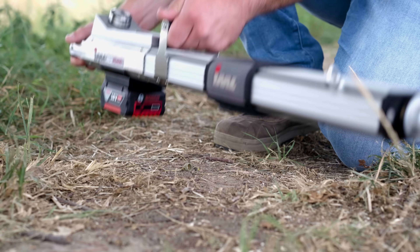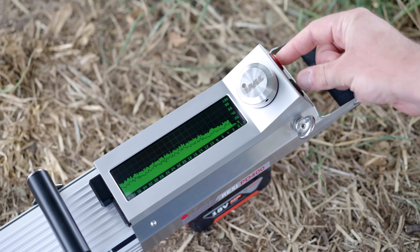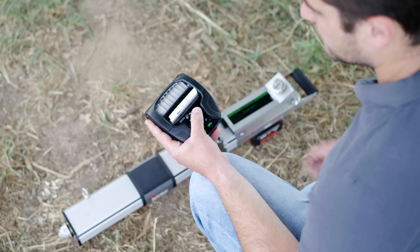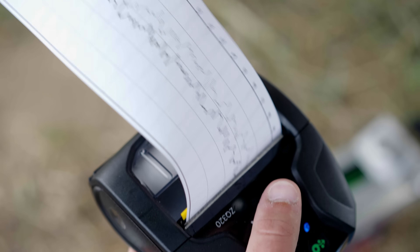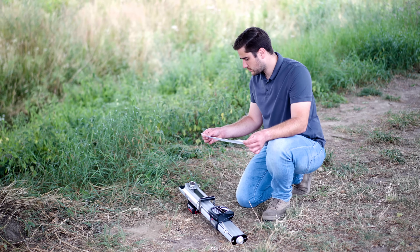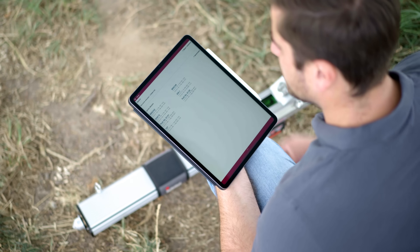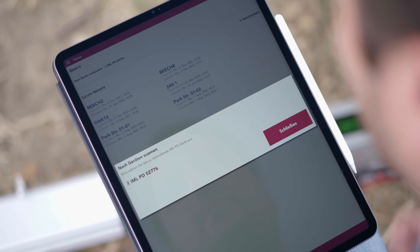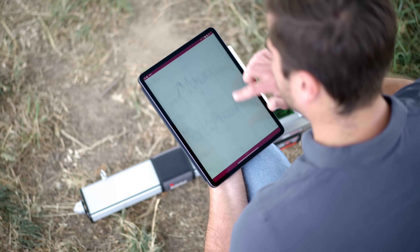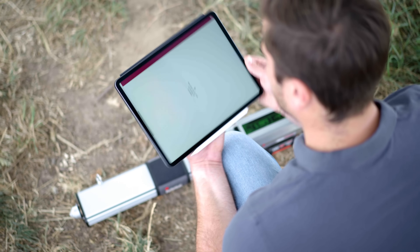The IML Resi PD series also offers a Bluetooth interface. For a precise analysis of the assessment data, the measurement curve can be printed to a one-to-one scale via the Bluetooth printer. In addition, the measurements can be stored and evaluated digitally with a handheld device or computer. The clear representation and grouping by ID number make documentation particularly convenient.